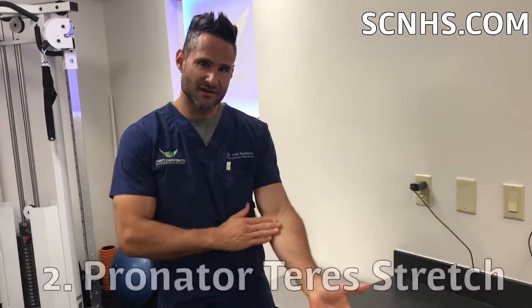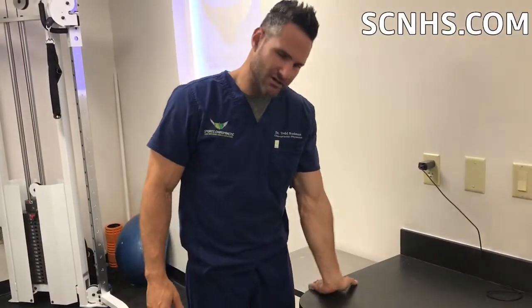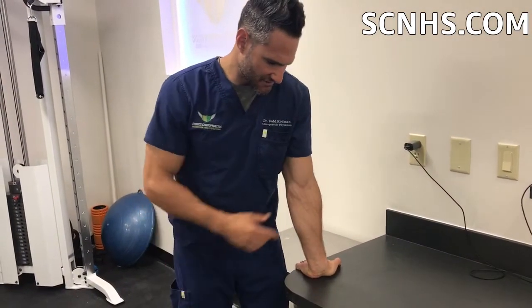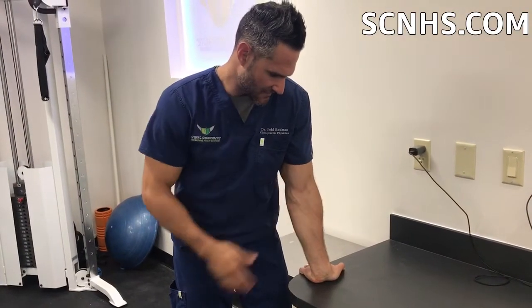The next thing you can do is stretch this area. Find a desk and press your hand flat on the table. Bend your elbow a little bit, and from there, really try to rotate your arm inward — you should feel a big stretch in here. That'll stretch the flexors of the forearm as well as the pronator teres.